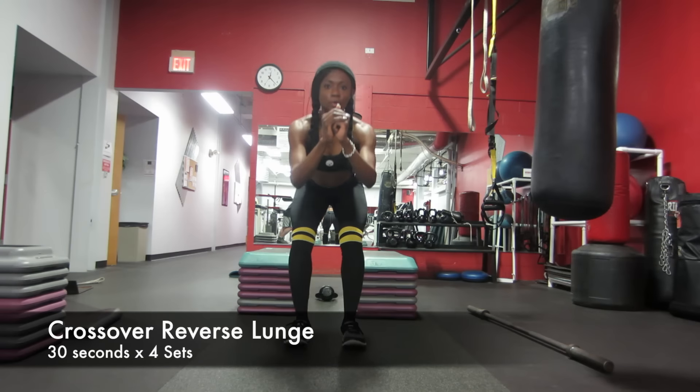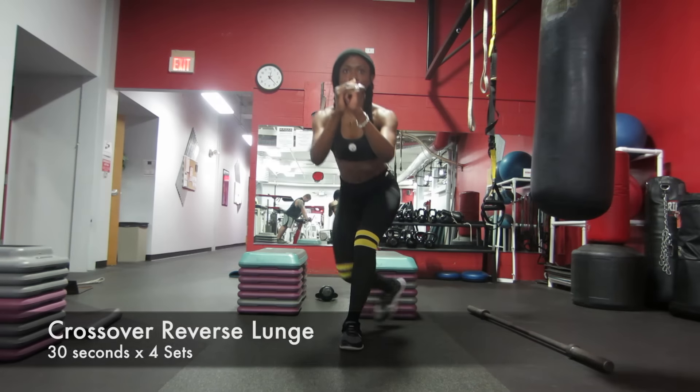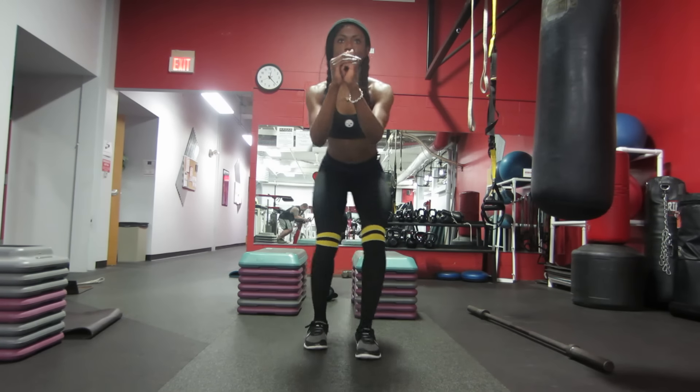Hello, bonsoir. Welcome to day 20. We are almost there to day 30. Today we're going to start out with something a little bit different.